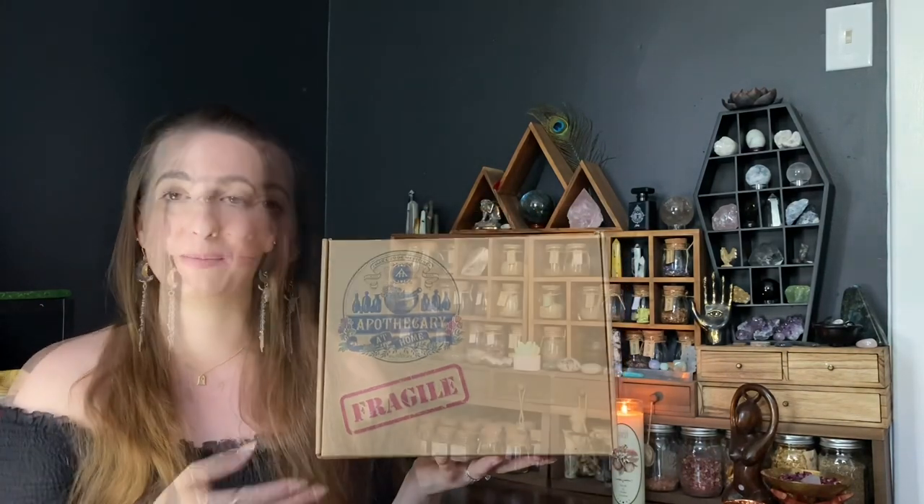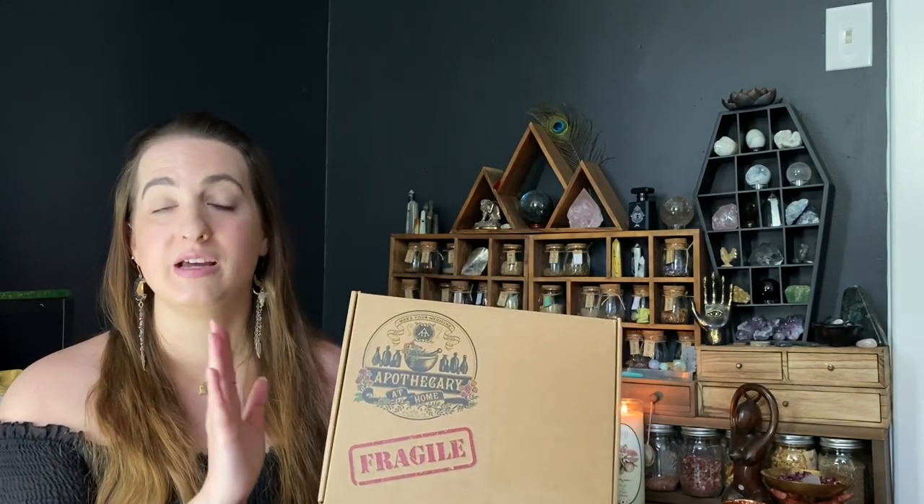I have really been enjoying these boxes so far. I'm loving learning about how to make all these different concoctions and recipes with herbs. Herbalism has always fascinated me, so this box is really exciting to me. It's a good guide for beginners — it helps you learn about the different herbs, their medicinal properties, their magical properties, and how to use them in different concoctions to create everyday items.